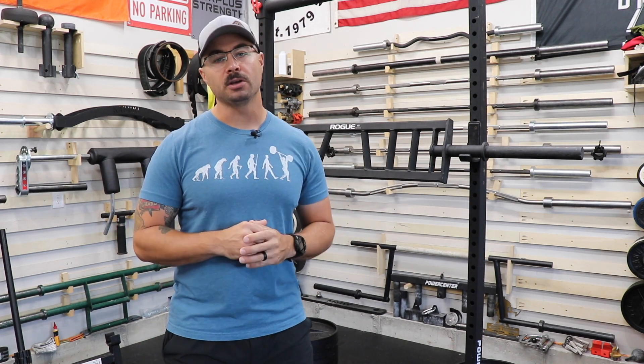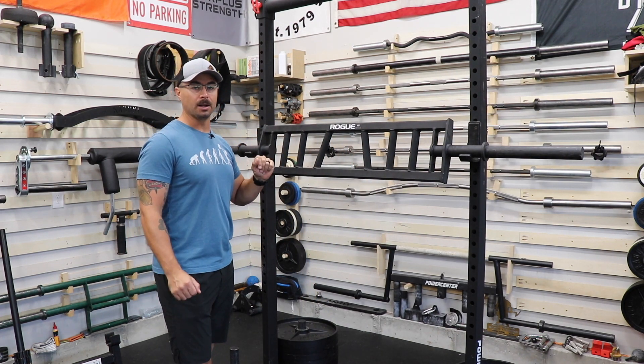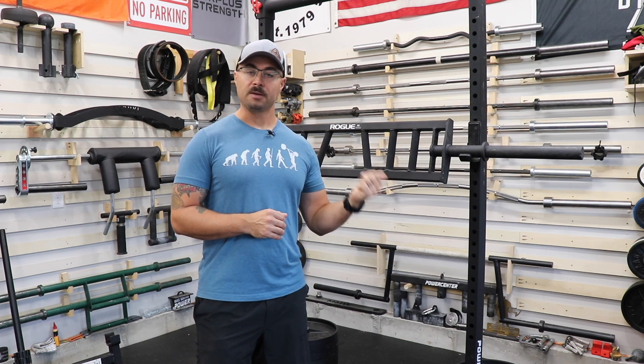Hey guys, Curtis here. I'm back in the gym and I'm bringing you another product review. Today we're going to be looking at the Rogue MG3 Multi-Grip Barbell. To keep this flowing really smoothly, we're going to go over an overview of what the bar actually is, talk about the construction of the bar, go over some notes I've gathered while training with this barbell for the past few months, and afterwards we'll talk about price and some other competitive options in case this bar may not be for you.